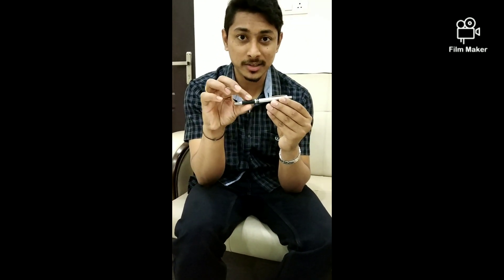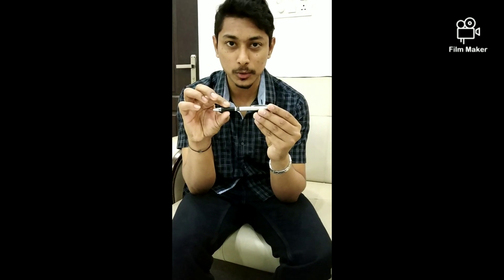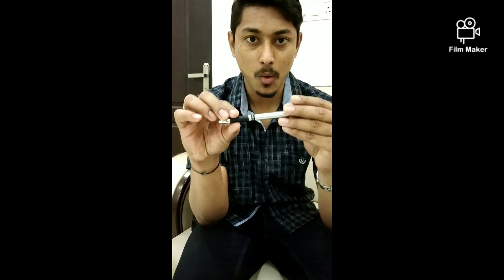Now I am going to perform a magic using this pen. The name of the magic is rubber pen, and for this I will be using a normal pen, a solid pen, and using my magic powers I am going to turn this into a rubber pen. How? Watch.